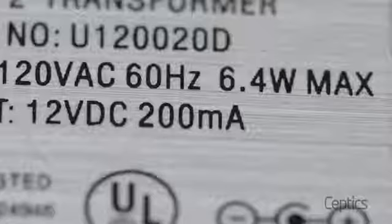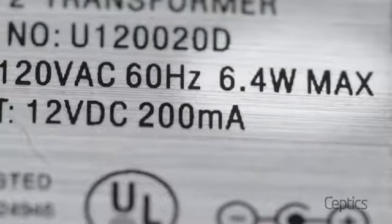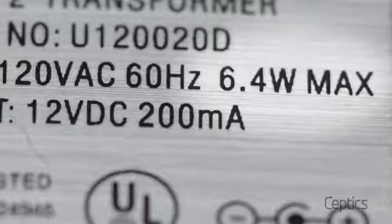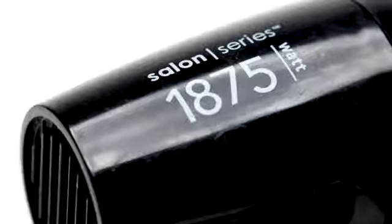If your straightener or flat iron is 120V only, you'll need to look at the power requirement in watts to see if it's less than 150W or 200W. If that's the case, use it with the Septic PU151 or PU200 travel voltage converter while in Europe. Note that these converters are not rated for high-power items such as hair dryers, which require more than 1600W.